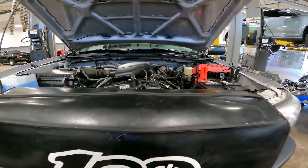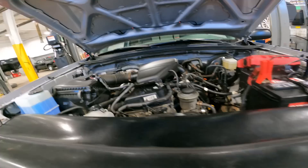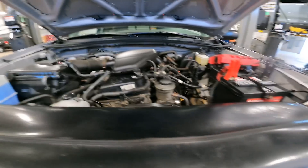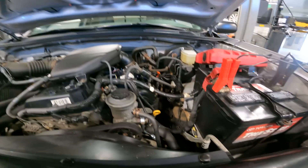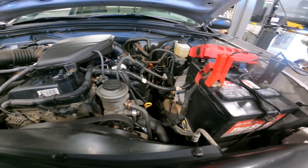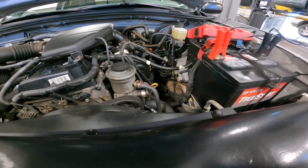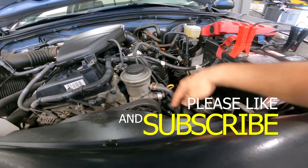Good morning ladies and gentlemen. Today the customer states: ABS and traction light is on, please check and advise. We've just serviced this vehicle — we did a full power steering rebuild, replaced the power steering rack, and also replaced the power steering lines. You can see one of the new lines here, and this is the new line right here as well.